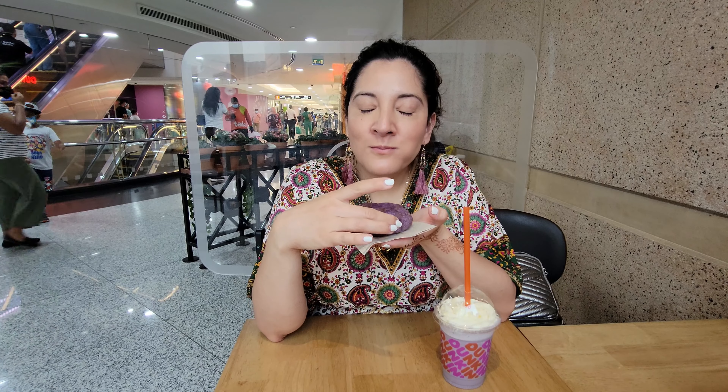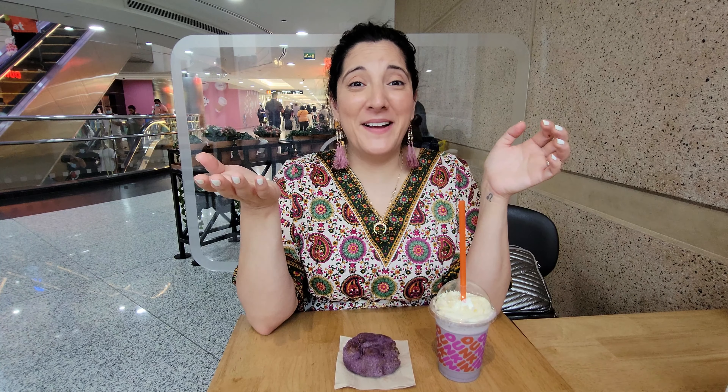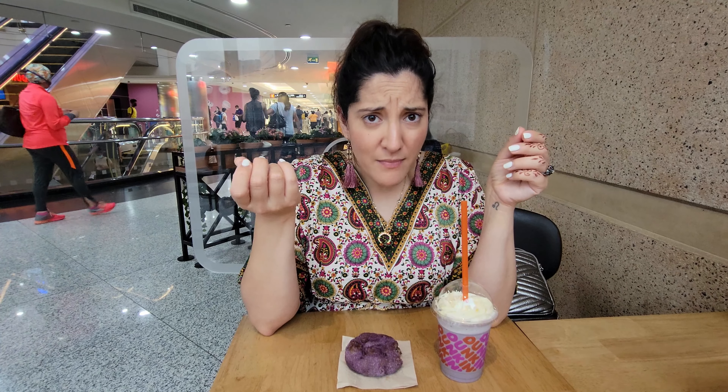So let's take a bite and I'll tell you how it tastes. Really good. What does it taste like Lady J? It's not that sweet. It tastes like ube — kind of resembles like a sweet potato. So ube is a purple semi-sweet yam and they use it for desserts in the Philippines.